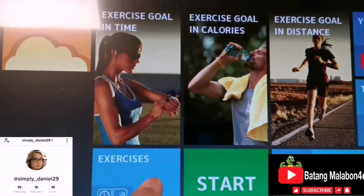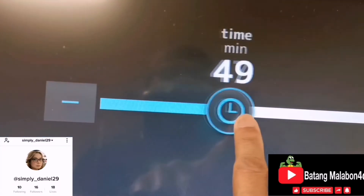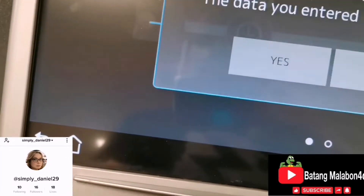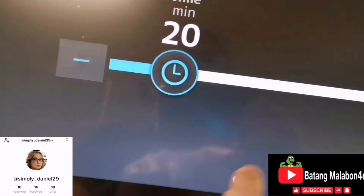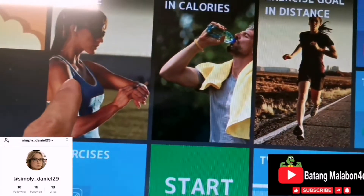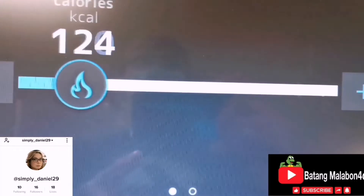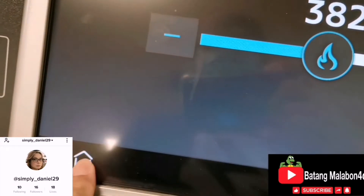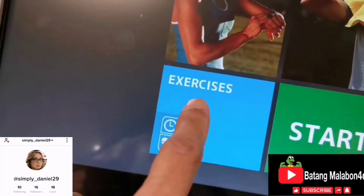Almost everything is here on screen. You can set your time — press this and select how many minutes you'd like. You can also select how many calories you'd like as a target, and same for the other functions: distance and kind of exercise.